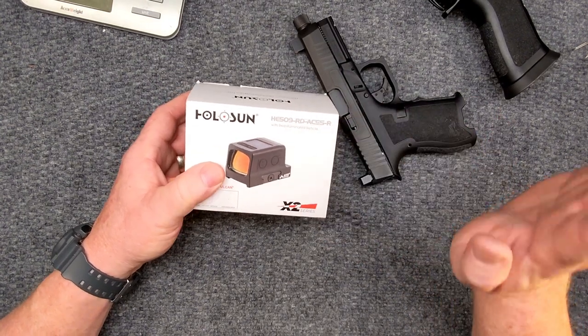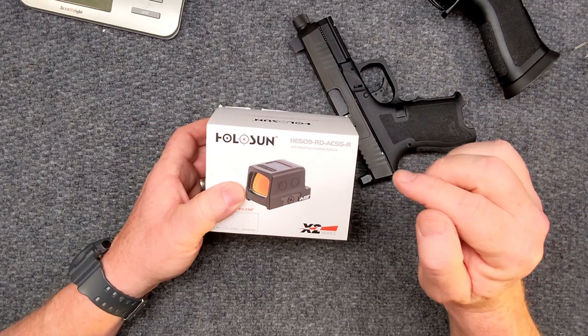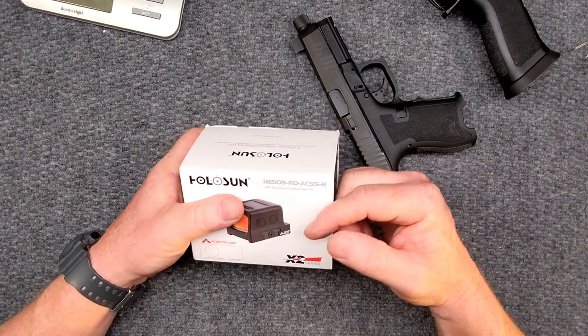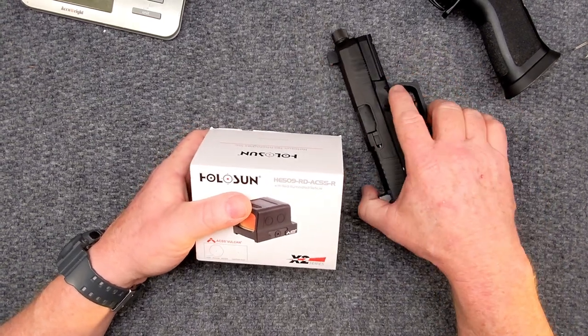So what are we talking about? We're talking about this guy right here. This is the ACSS Vulcan with the reticle — that is the name of the reticle — from Holosun. This is the HE509 with the red ACSS R. Let me just tell you guys right up front: these things are $450. Is it worth it? You've got to be the judge because you have to gauge what you're willing to spend on a red dot.